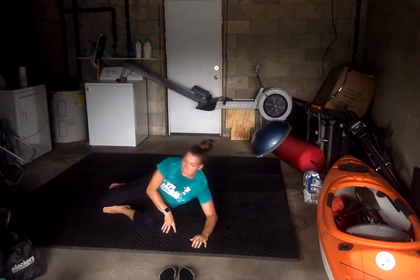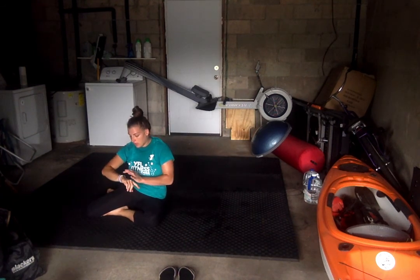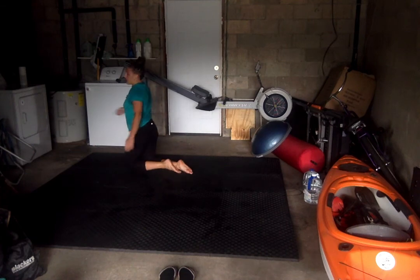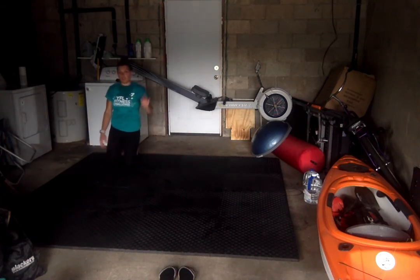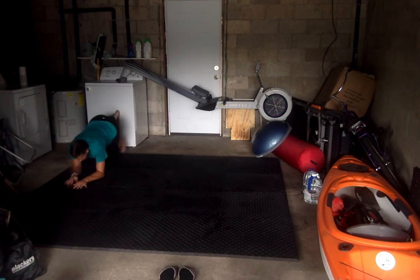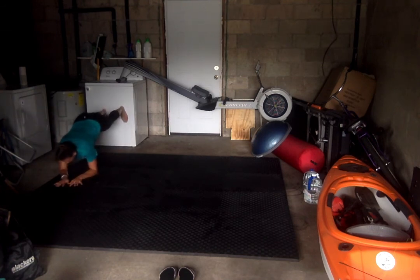All right, last exercise — a 25-second wall plank. We're going up against the wall, bringing our feet up the wall and holding in that plank position. If you just want to do a regular plank for 25 seconds, you can do that as well. Let's walk those feet up the wall and go. 25 seconds. You got ten more seconds. 3, 2, 1 — dropping it down.